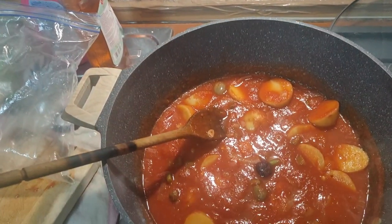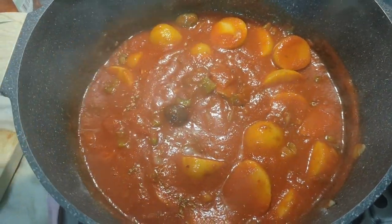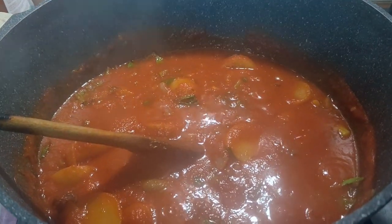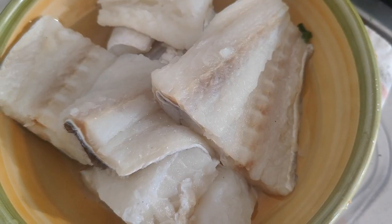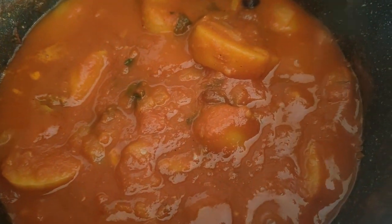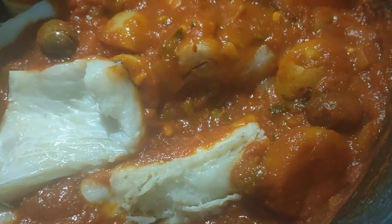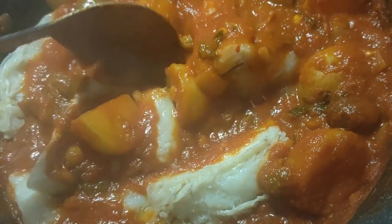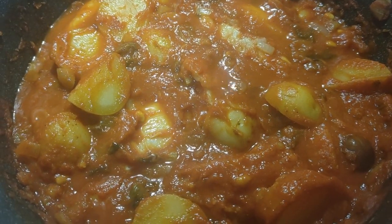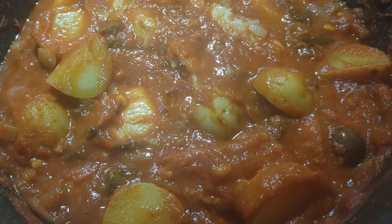Or, guess what? You could put all three in there. Gently place the cod pieces inside the stew and cover it with the sauce. Let it cook for about 20 minutes. You don't want to squish them around too much — let them sit there so they don't break up.